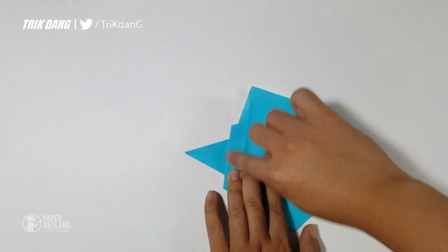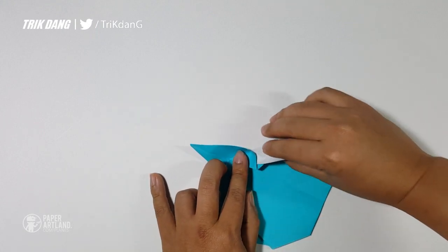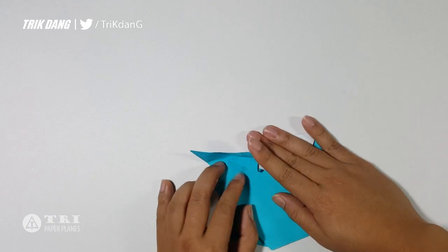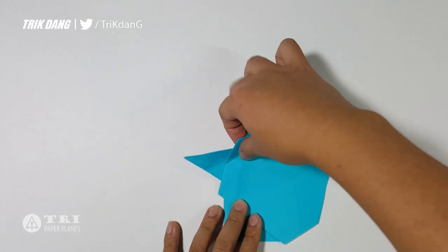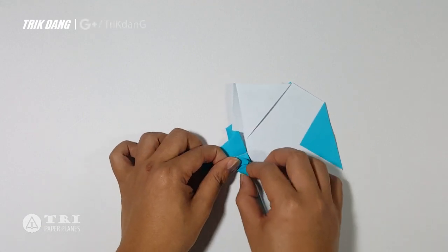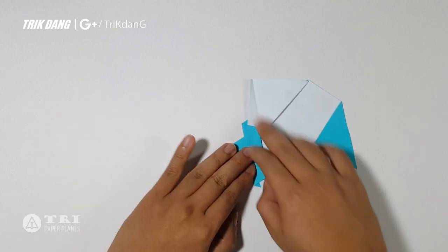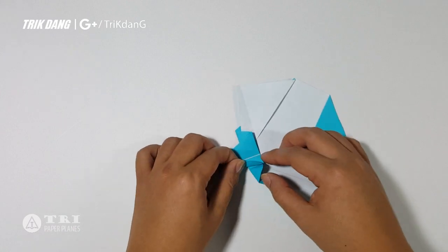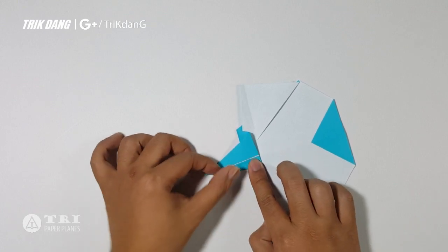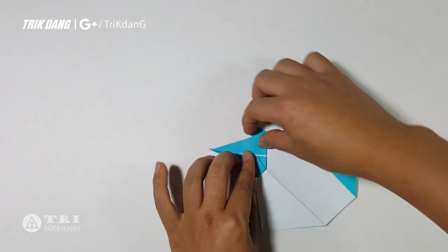Next, I will flip the paper over and start from the top here. You see this line? I will fold to the center crease. If I fold to the center crease, this is the shape — how the paper airplane looks — and this is not the one I want. So I turn the paper over and start from this edge, fold to the center crease. I fold this edge to the center crease. And of course, you repeat the same fold for the other side.